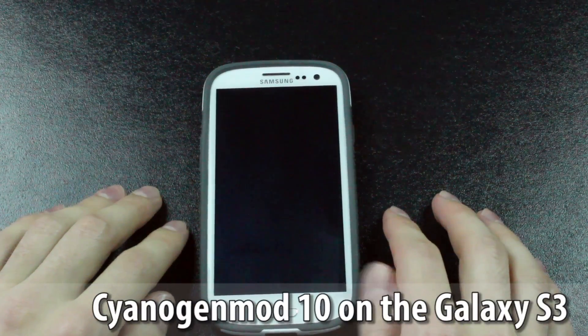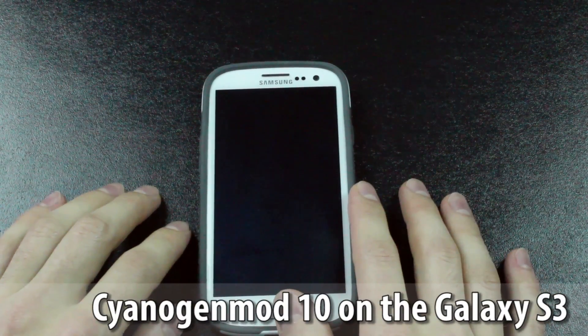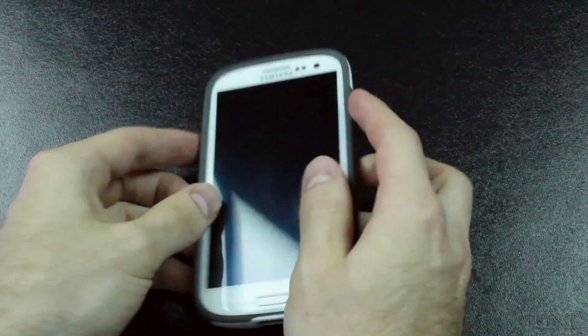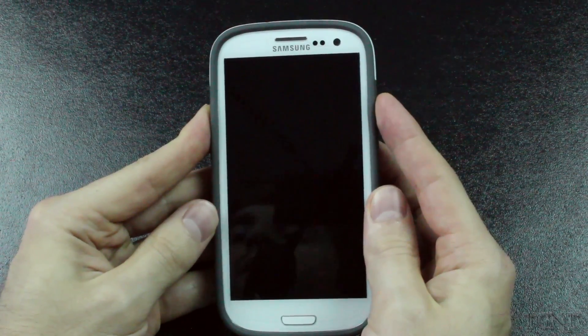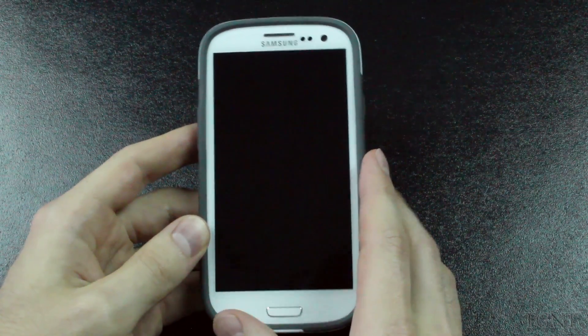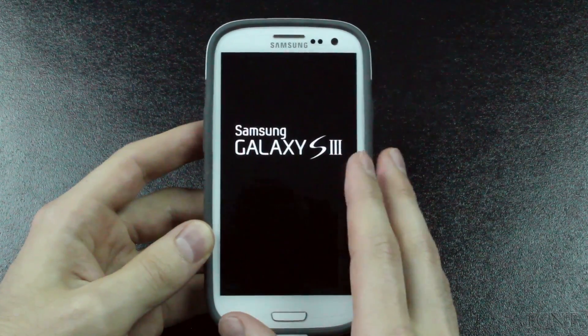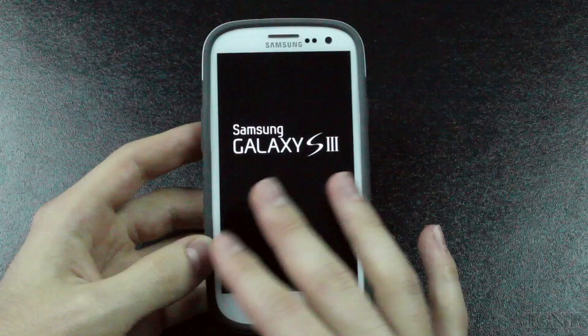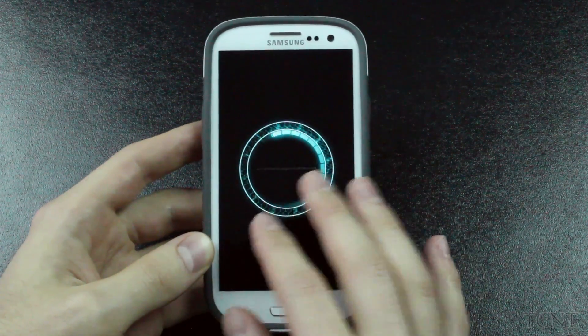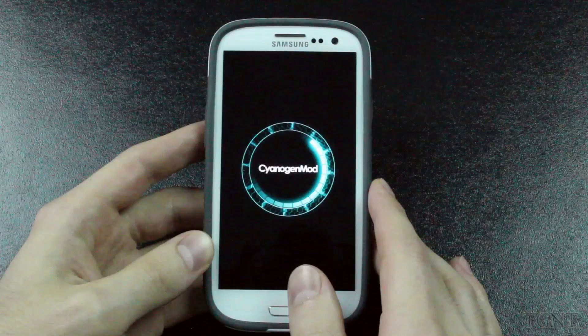Hey guys, what's up? Tyler here with T-Game and Tech, and today I'm bringing you guys an overview of CyanogenMod 10 running Jelly Bean on my Galaxy S3. We're just going to start it up here. I decided to put CyanogenMod 10 on my Galaxy S3 because I've seen a lot of other people do it and I just wanted to try it out. I like the pure Jelly Bean experience on my Nexus 7, so I definitely wanted to try it on the Galaxy S3.